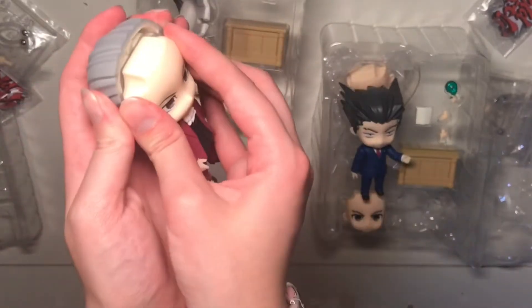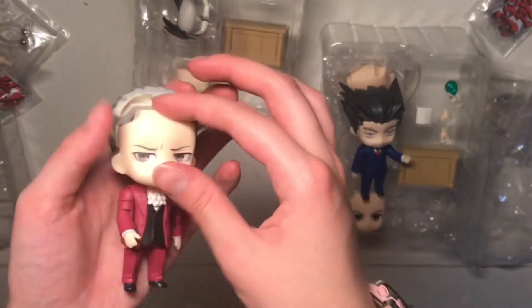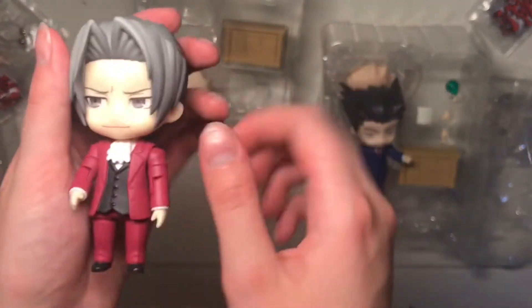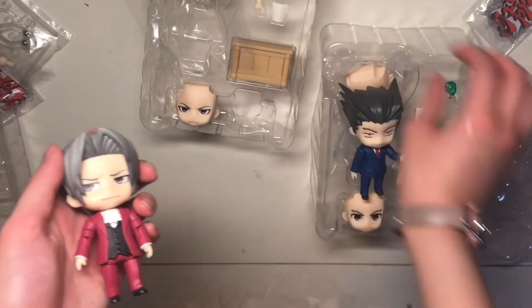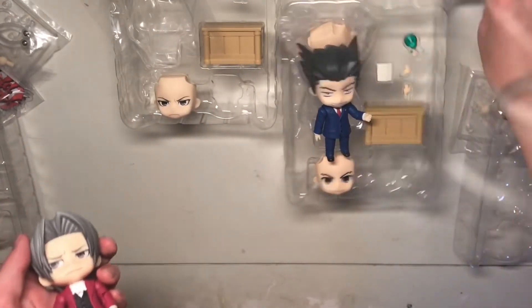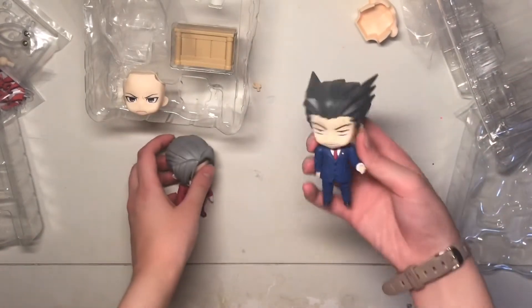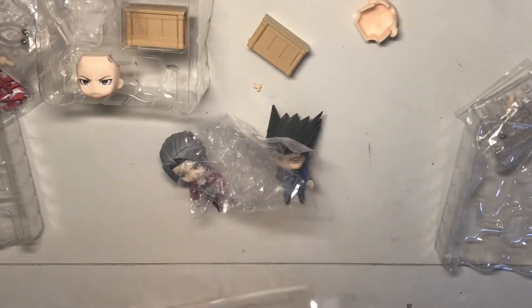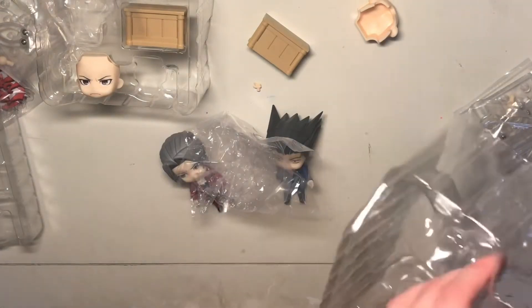This head doesn't even come out. There we go. His forehead's huge. He just doesn't even get — at least he gets the magatama.